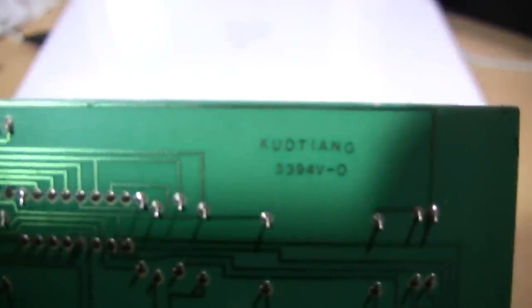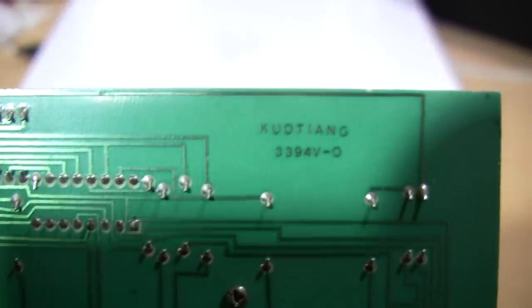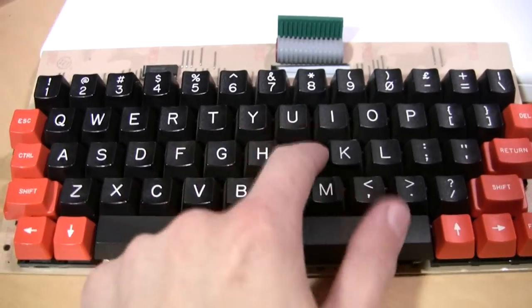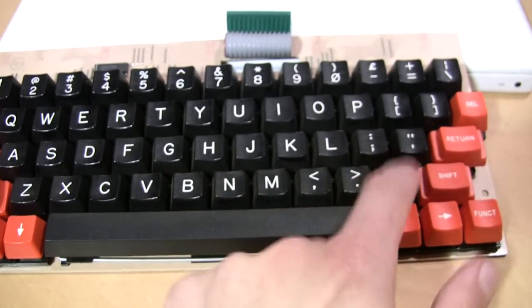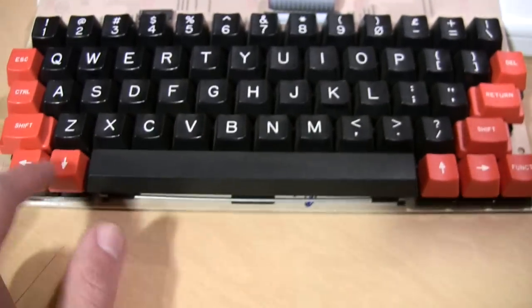I noticed it also says Qo Tiang. I looked it up and it's some kind of Taiwanese company, so that may be the company who made the circuit board for Stackpole. I guess that would be the part number of it. The keys have a pretty good feel to them — they're not really clicky but they do have a bit of a tactile response, so definitely a vast improvement over the chiclet keys that the Oric One came with.